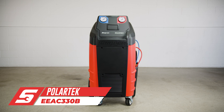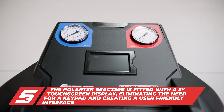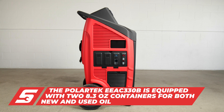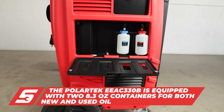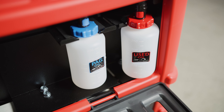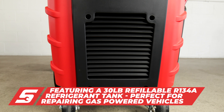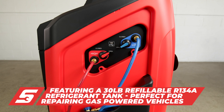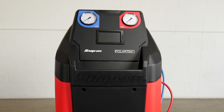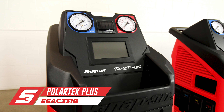The EEAC330B Polartec AC machine comes with a 5-inch touchscreen display, eliminating keypads and providing a user-friendly interface for any user. The machine comes equipped with two standard 8.3-ounce containers for new and used oil with automatic onboard oil injection. It is also equipped with a 3 CFM vacuum pump with a 30-pound refillable R134A refrigerant tank, making a great addition to any shop where the primary focus is on gas-powered vehicles.